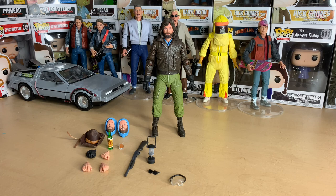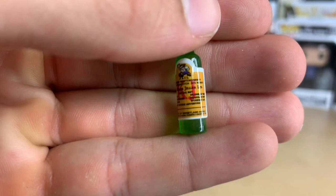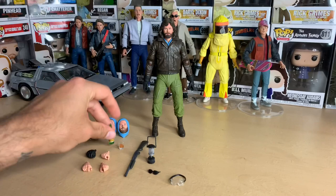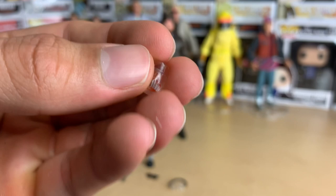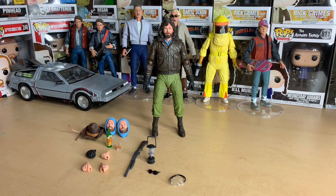Alright, here we have MacReady out of the package and he has a whole crap-ton of accessories — thirteen total. First we have a scotch bottle where you can actually read all the words on it — really cool detail. Then there's the glass that he spills inside the chess wizard machine, and you can even see little ice cubes in there. I'm glad they included that.